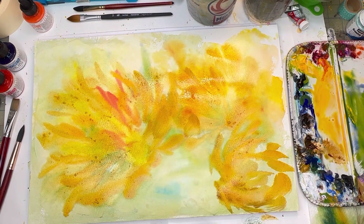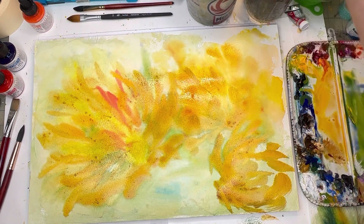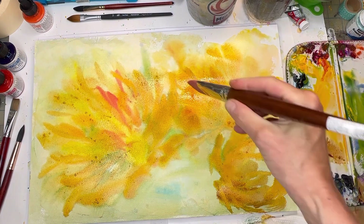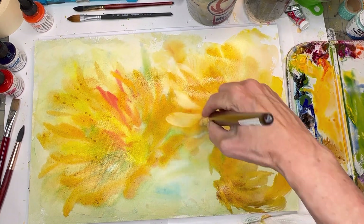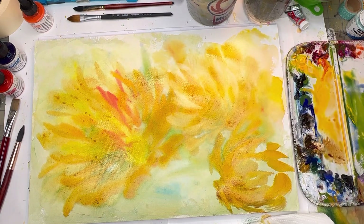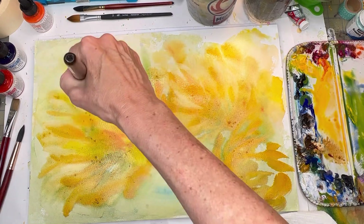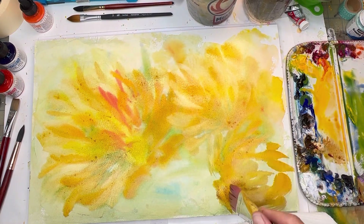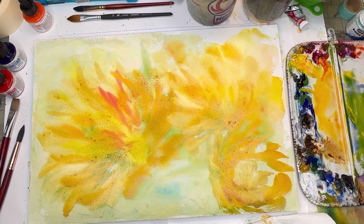We'll do the petals and then take away some color. Cleaning up my brush, using a damp paper towel, moving some color — you can see the petals forming with the removed color happening around them, in between some of these areas. You can also use watercolor thick right out of the tube. Look at that — moving the paint around a little bit. This would be my center — I'm removing that area.